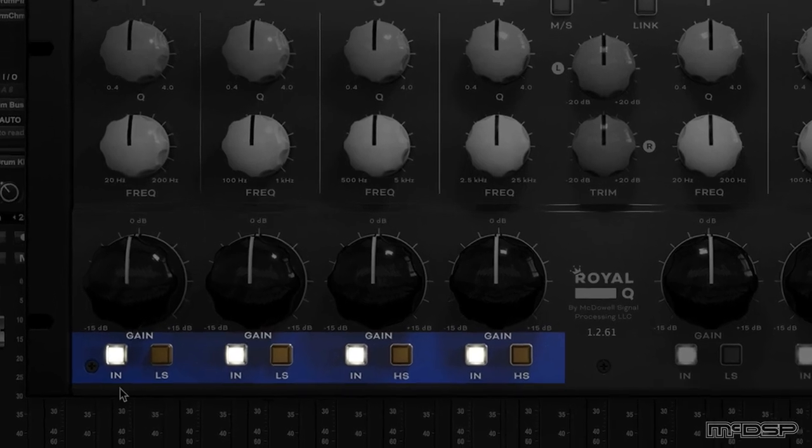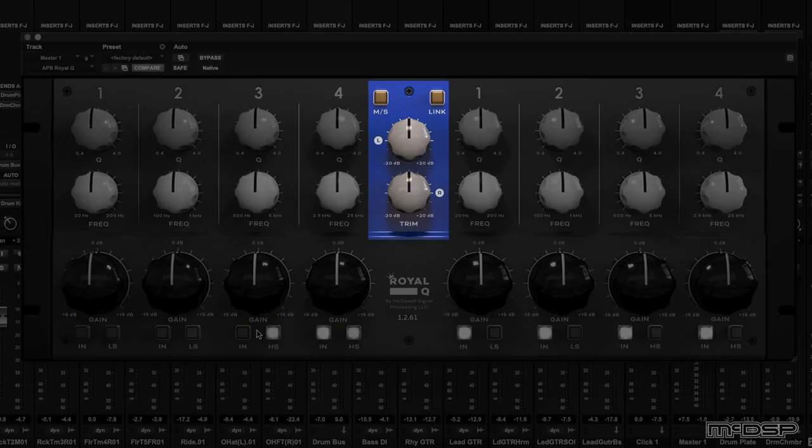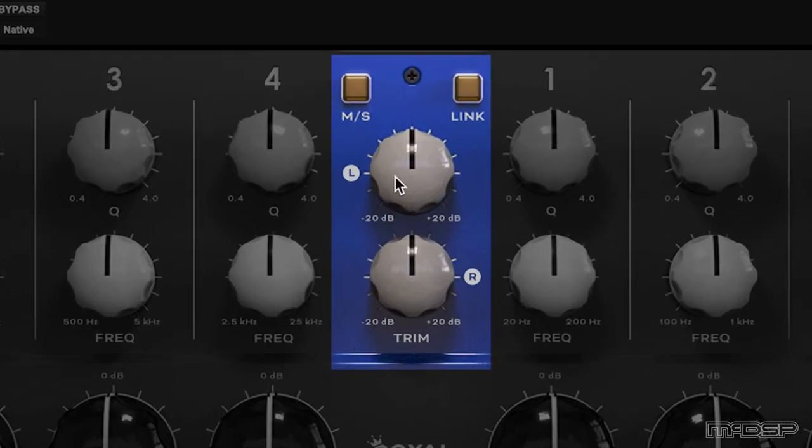Think master or bus EQ and you're going to be somewhere on the right musical lines. Each EQ band also has a bypass switch and a filter type button. The lower two bands feature a selectable low shelf and the upper two a selectable high shelf. In the centre of the plugin we find a trim pot for each side with plus or minus 20 dB of gain, a link button to link controls together, and an MS or mid-side selector to turn the Royal Q into an amazingly powerful mid-side EQ.